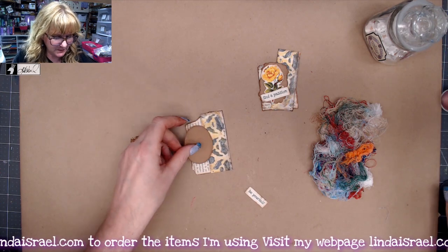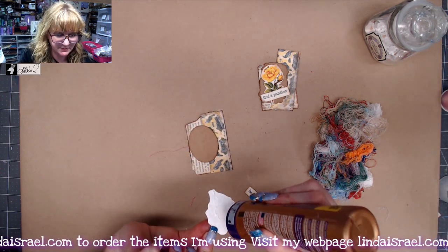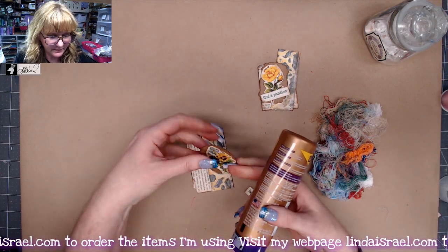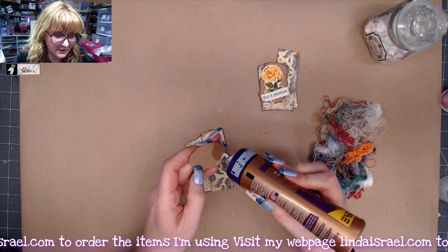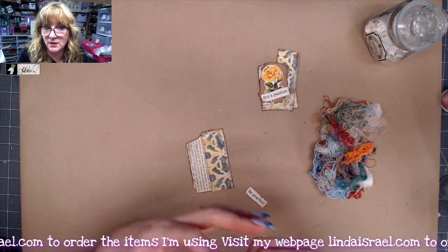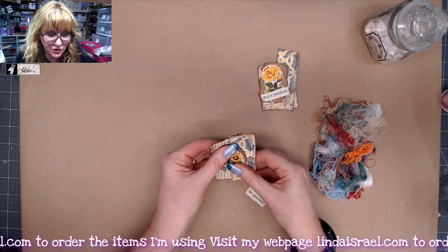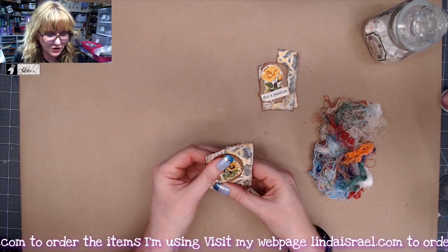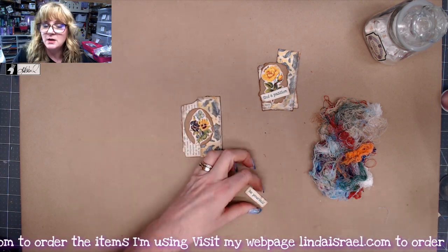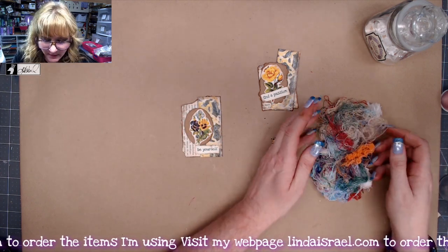I've gone around the edges with this piece and I think the flower can go on top. So I'm just going to add some Aleene's tacky glue to glue it together. If you want to add lace and fabric, you can do that. I like to keep mine relatively flat so that I can use them in a journal, on a page, maybe use these as a tuck spot.